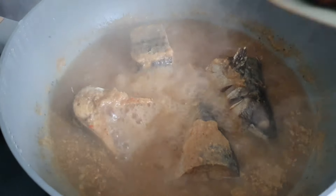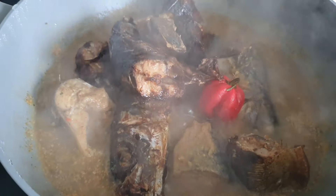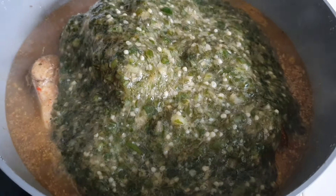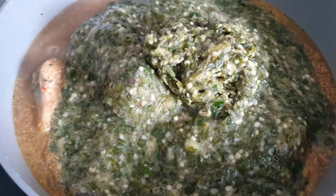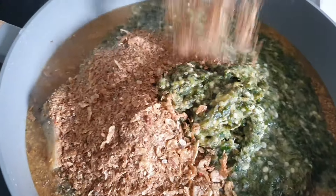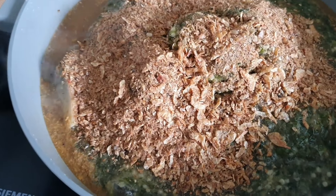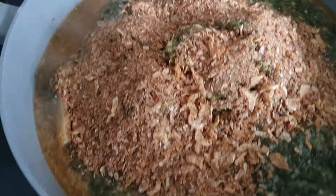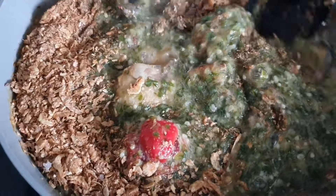After about 10 minutes we can now go ahead and add in the rest of the ingredients. The last thing you should add is your crayfish, so that the aroma, the flavor and the taste won't disappear. Give this a good mix — be careful with the fresh fish. At this point you don't want to add water.